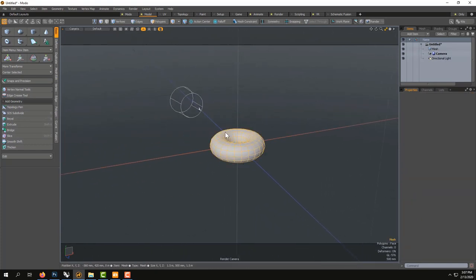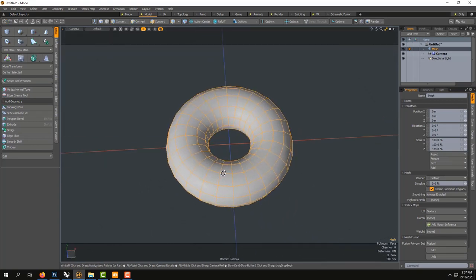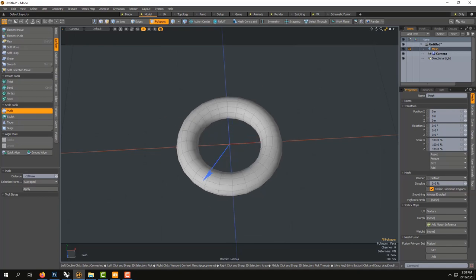If I'm far away, I can select this and go Shift A. A quick way to turn this into a ring could be to go into Polygon mode - press 3. And here there's a tool called Deform Push, which is very useful. It's like scaling per normal. I used to use this a lot in Softimage. Click - it's going to push all of the polygons from each center, from their own center.